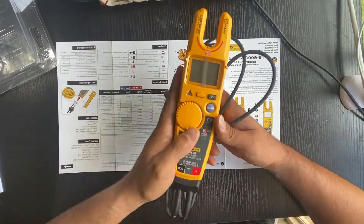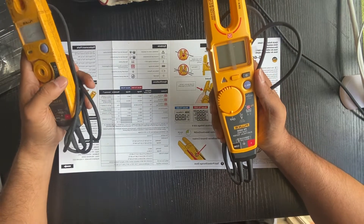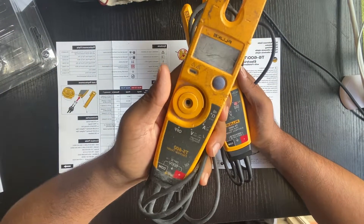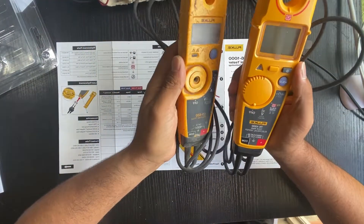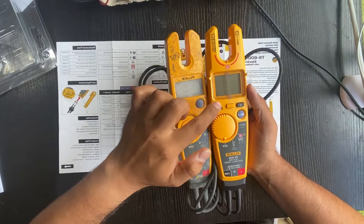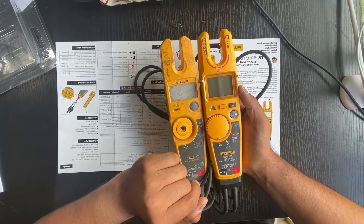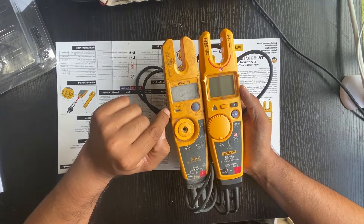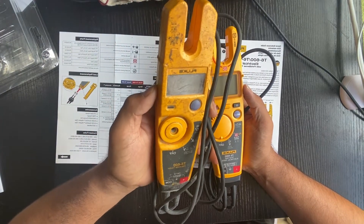I've got the T6-1000 electrical tester and also the Fluke T5 with me. As you can see the difference — they added more plastic on the T6-1000. With the T5, it's a bit smaller and has less plastic on it.